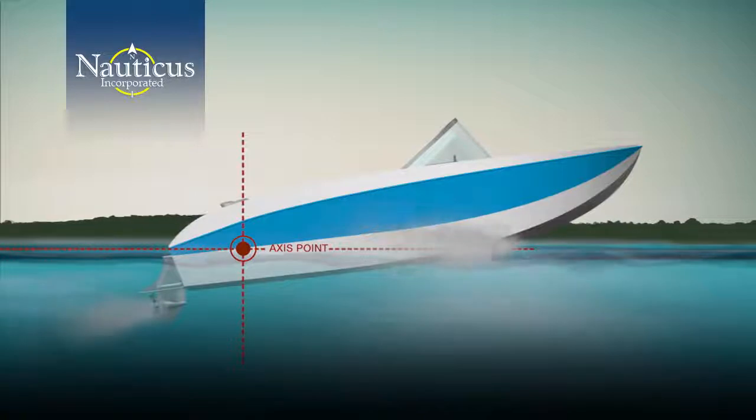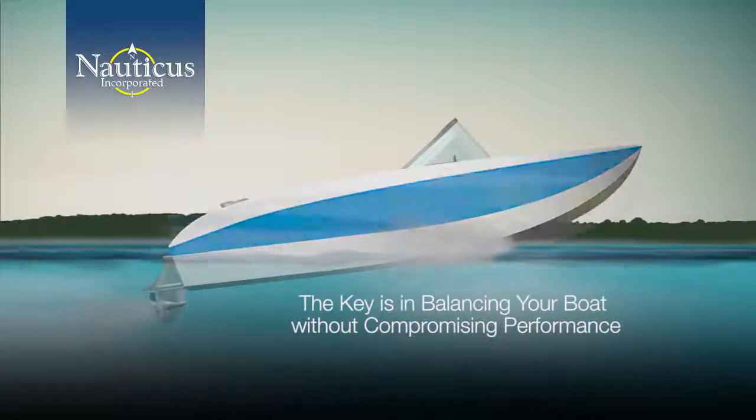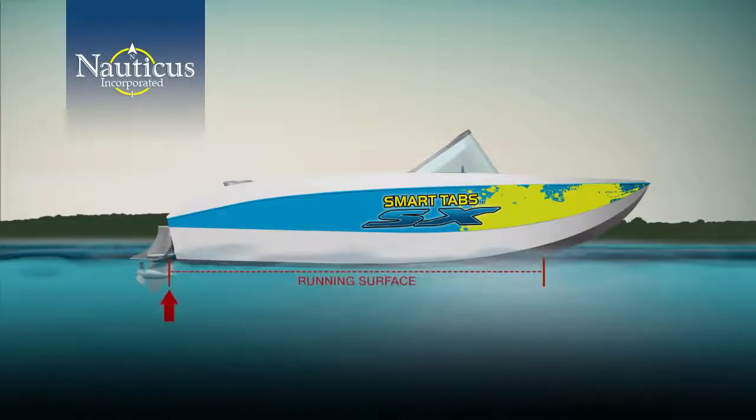Add in the thrust of your motor and you lengthen the amount of time it will take to get on plane. The key is in balancing your boat without compromising performance. So how does Smart Tabs balance the hull without sacrificing performance? Smart Tabs create extra stern lift — intuitively they increase the running surface and adjust the hull design to compensate for changes in sea conditions, weight, and speed on a continuous basis.